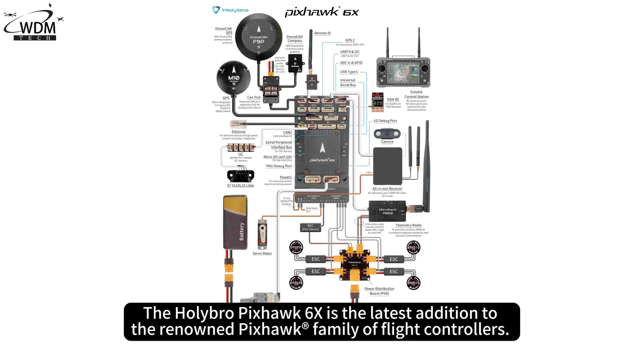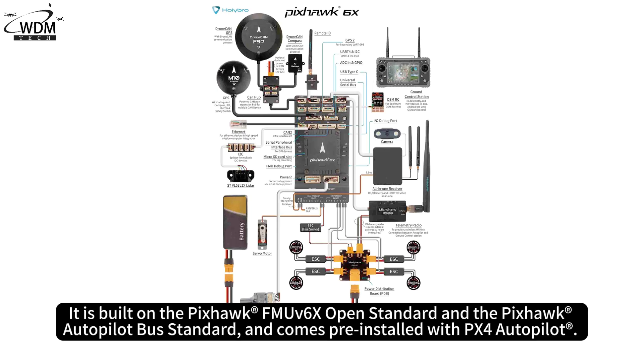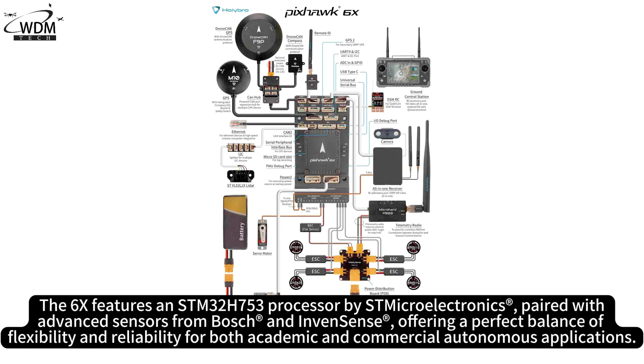The Holybro Pixhawk 6X is the latest addition to the renowned Pixhawk family of flight controllers. It is built on the Pixhawk FMUV 6X open standard and the Pixhawk autopilot bus standard, and comes pre-installed with PX4 autopilot. The 6X features an STM32H753 processor by STMicroelectronics, paired with advanced sensors from Bosch and InvenSense, offering a perfect balance of flexibility and reliability for both academic and commercial autonomous applications.